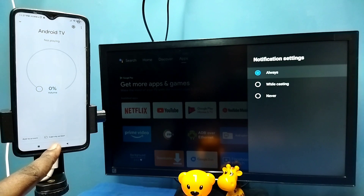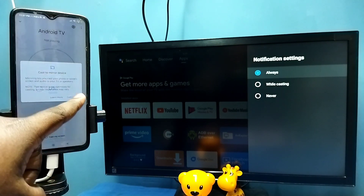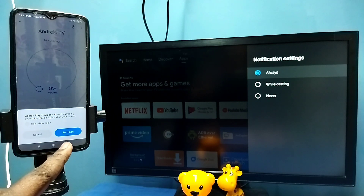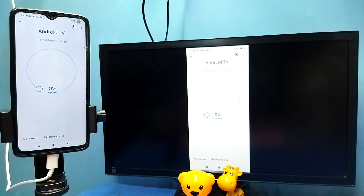Then tap on Cast My Screen, then tap on Cast Screen, then tap on Start Now. See, it's working.